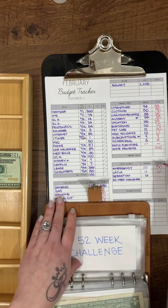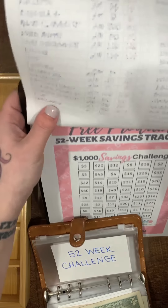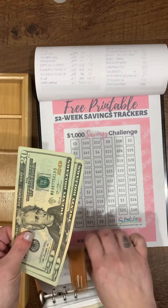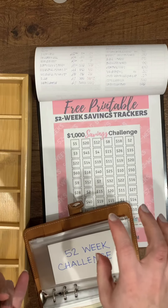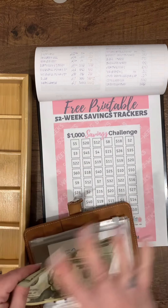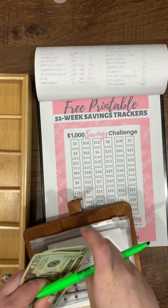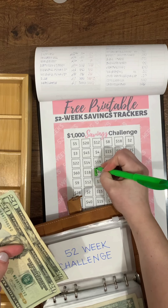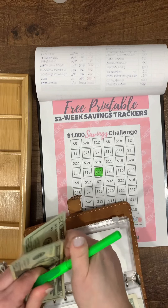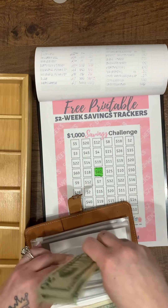Now for the 52-week challenge. I have $40 left to work with this paycheck, and I think I'm five or six weeks behind since I just decided to do this after money was already allocated. So I'm going to color off the $40 square for this check, and next paycheck I'll break it down and catch up.